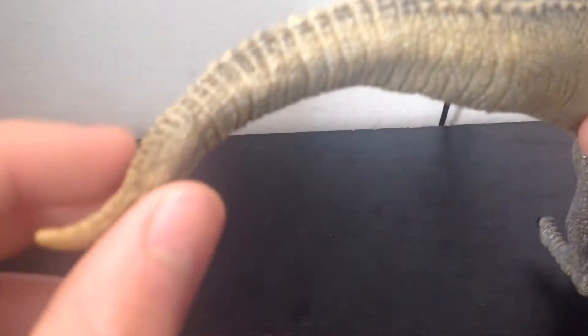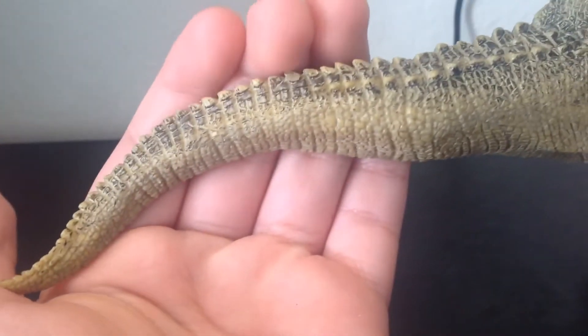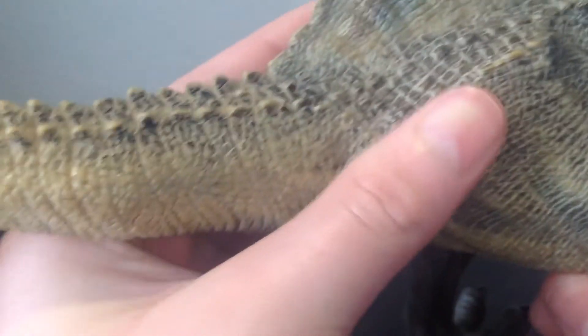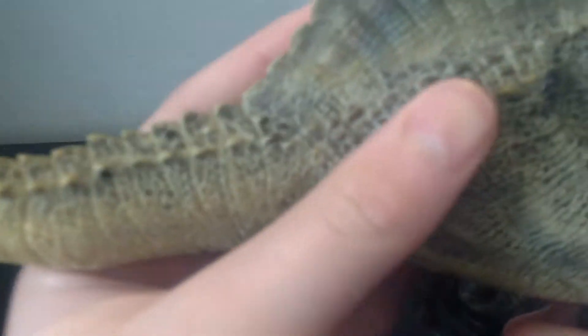For the tail, it's just amazing — the curve. It looks like an actual living, breathing animal. You would see this outside and the tail would just be moving from side to side. It's amazing.